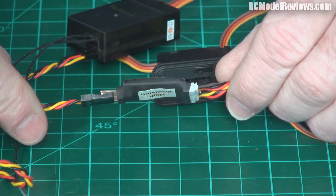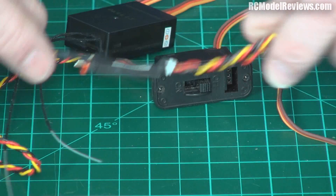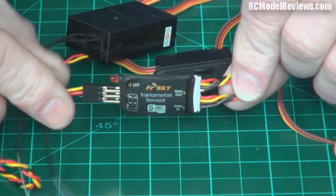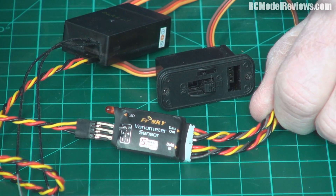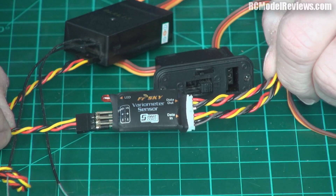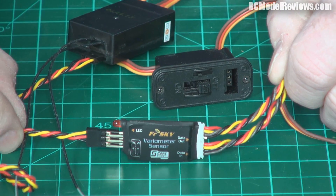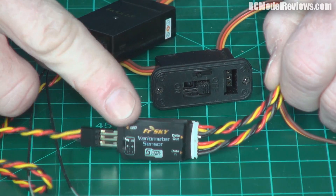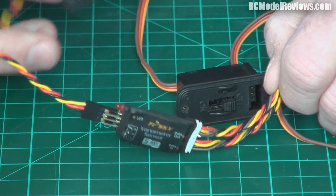It is a tiny little thing, quite slim and it doesn't weigh much at all. Now inside here is a barometric sensor which detects changes in air pressure. As you go higher in altitude, the air gets thinner — there's less pressure — so this can work as an altimeter when it's connected up to one of the FreeSky telemetry receivers.